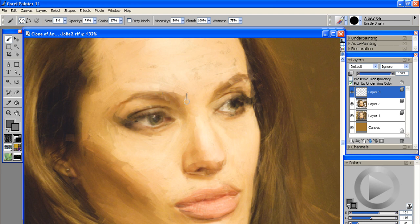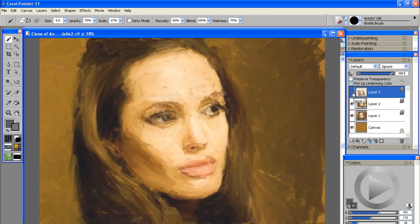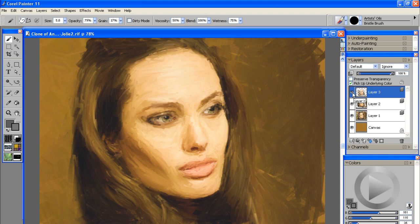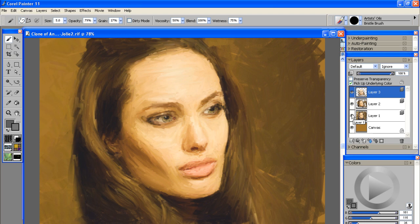With this last size 5 brush I added more detail to the main features of the face. Toggling the layer on and off, you can see where we were last time and after the size 5 brush I definitely brought in some detail. Here are all the brush strokes made specifically with the size 5 brush. My next step is to switch to a slightly smaller brush — I'll jump down to about a size 3 — that'll allow me to go into a little more detail on some of our areas of importance.